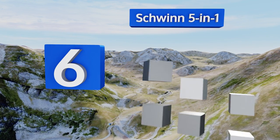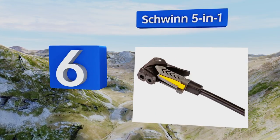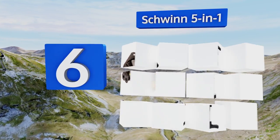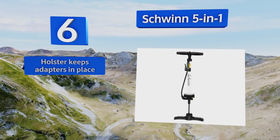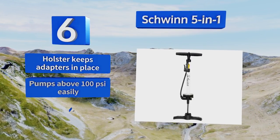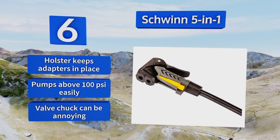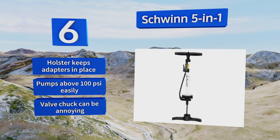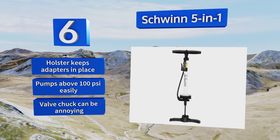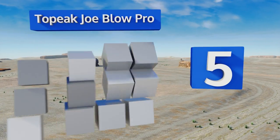Moving up our list to number six, the multi-use Shrink 5-in-1 boasts a pump head with many different applications, from handling European Dunlop valves to blowing up air mattresses with the included inflation cone. It can however be difficult to switch from one function to another on the go. A holster keeps the adapters in place and it pumps above 100 psi easily, however the valve chuck can be annoying.